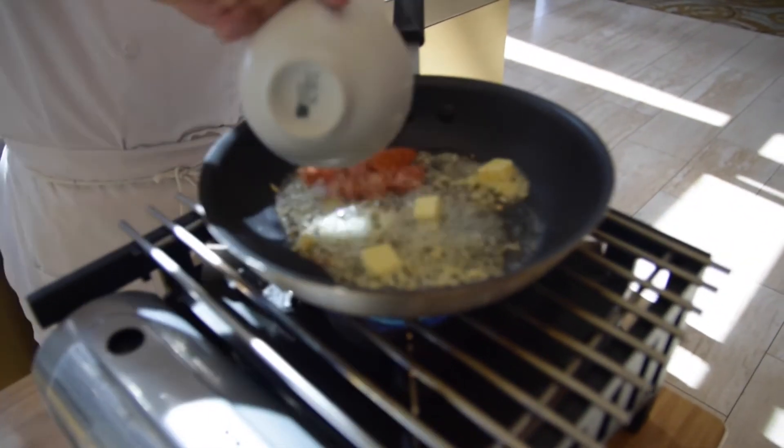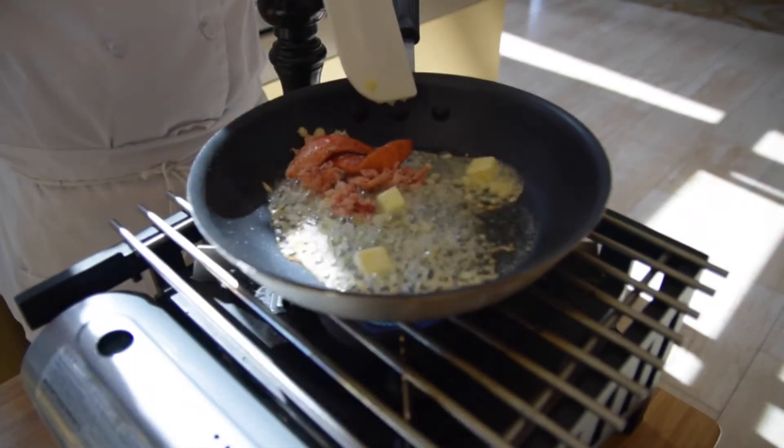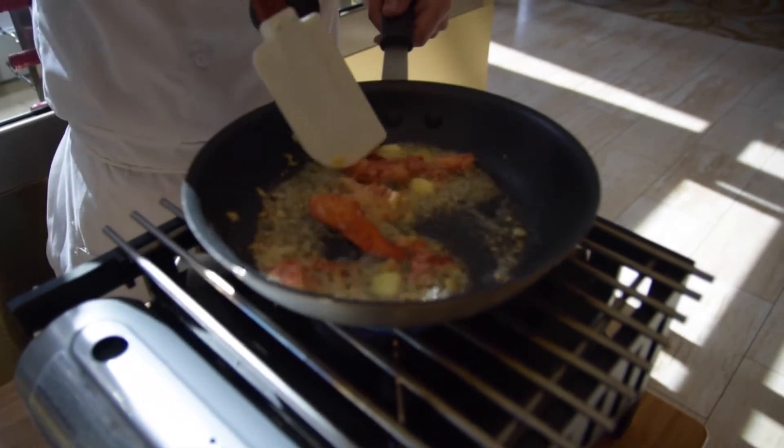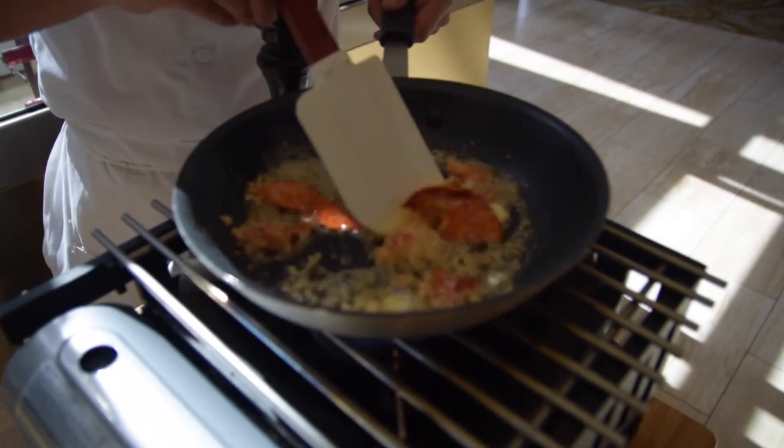Then add the lobster — we use claw and knuckle meat for our lobster. You want to let that poach itself in the butter and then add the heavy cream.